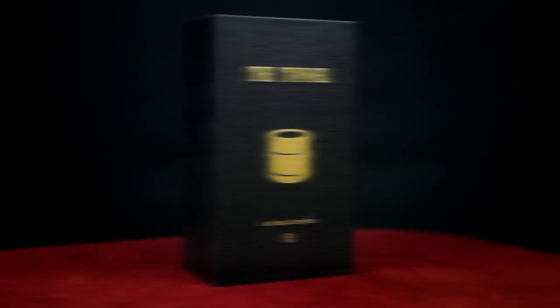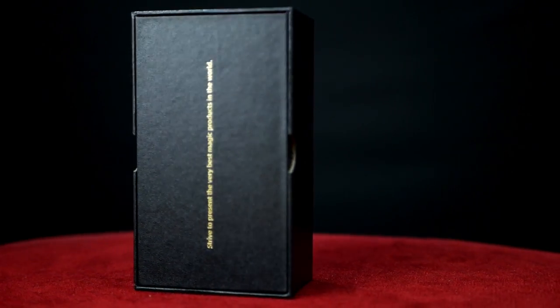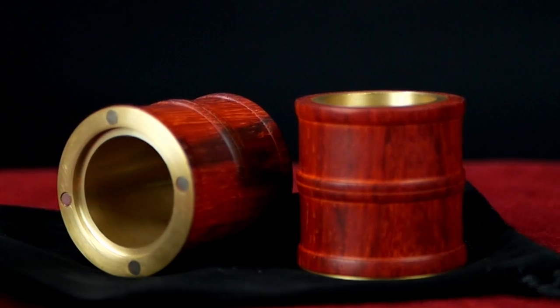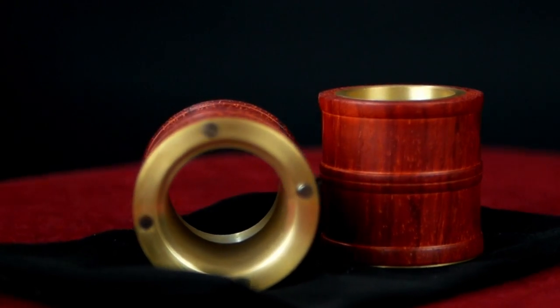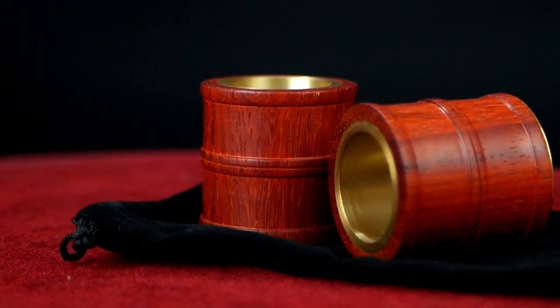Hello, welcome back. Thanks so much for joining me again. Today I want to take a look at something you might be interested in. It's kind of a classic of coin magic — The Tunnel, from Jay Wang and Jimmy Fan and TCC Magic. Now this is a beautiful prop. Like everything TCC has been putting out, this is an updated version of a classic prop. So what do you get in the box? What is the Tunnel?